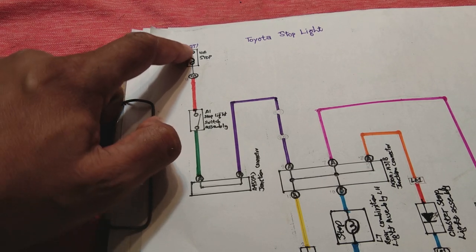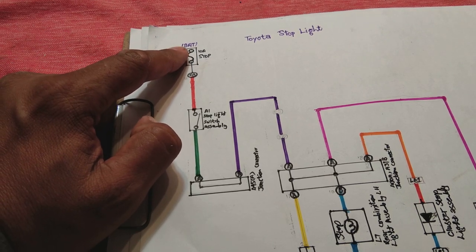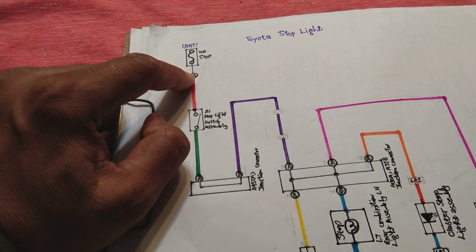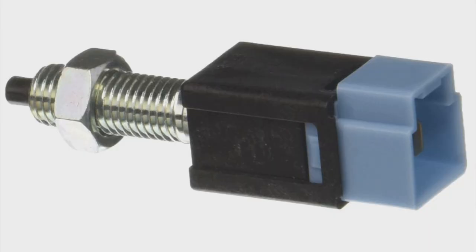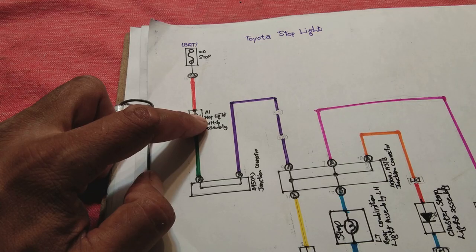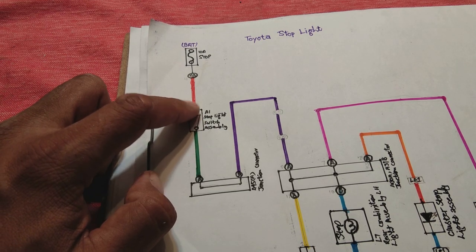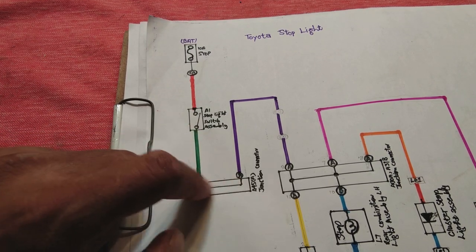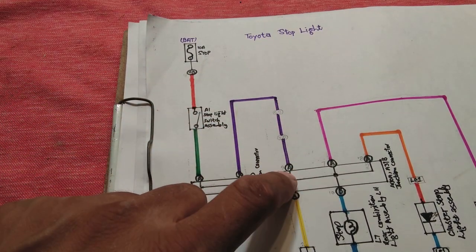The power is coming from the battery at all times, whether the vehicle is started or stopped, or whether the key is present or not. It comes through this 10-ampere fuse, then through the red wire to the switch assembly. This switch assembly is located underneath, close to the brake pedal. While you press the brake pedal, this switch is closed and power flows through the green wire to the junction connector.